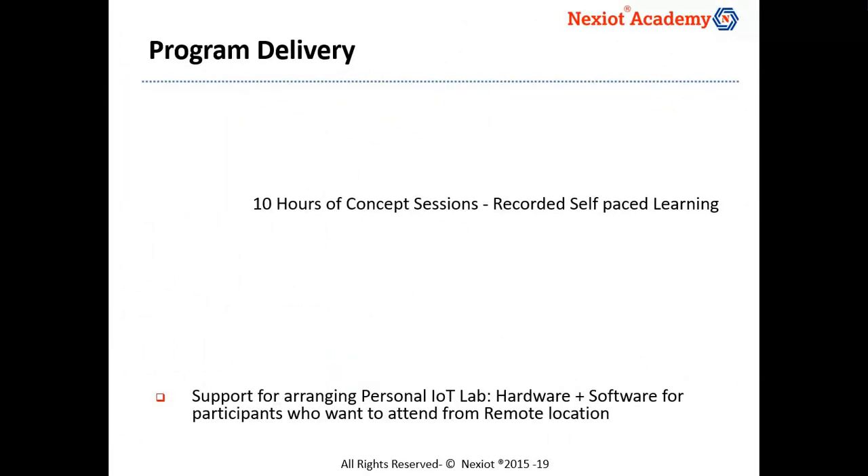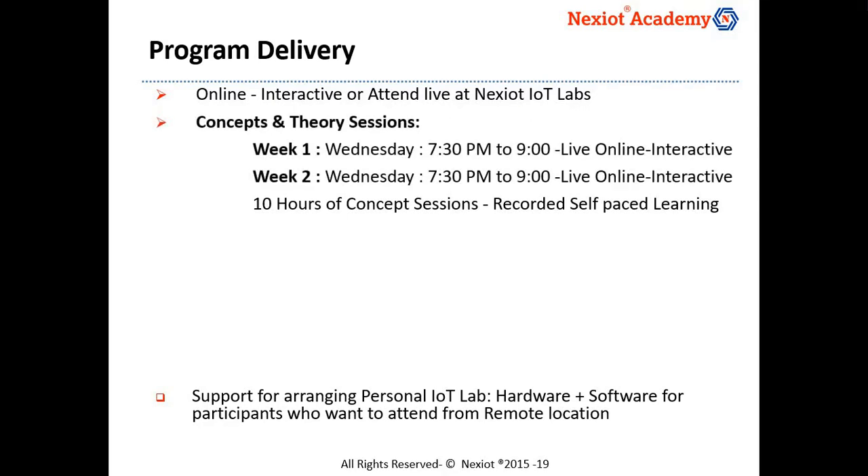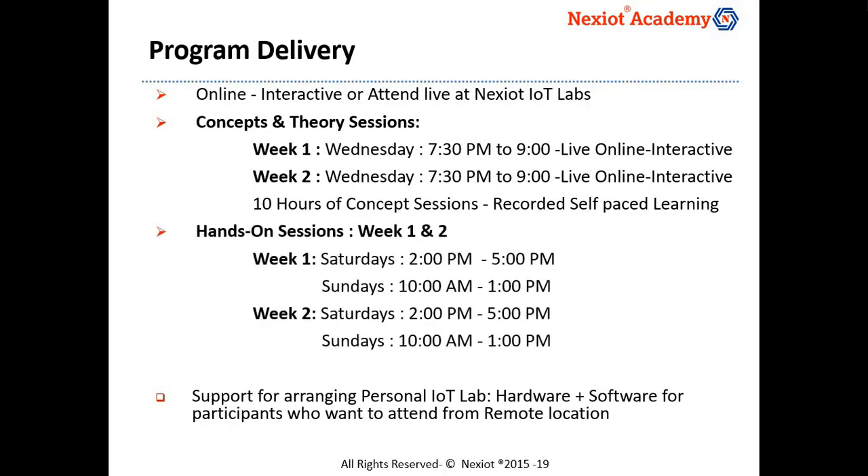The program is delivered over two weeks duration as online interactive, or you could attend in person at our IoT labs in Bangalore. There would be two concept sessions on Wednesdays from 7:30 pm to 9 pm, and the hands-on sessions would be on Saturdays from 2 pm to 5 pm and Sundays from 10 am to 1 pm over the two weeks duration.